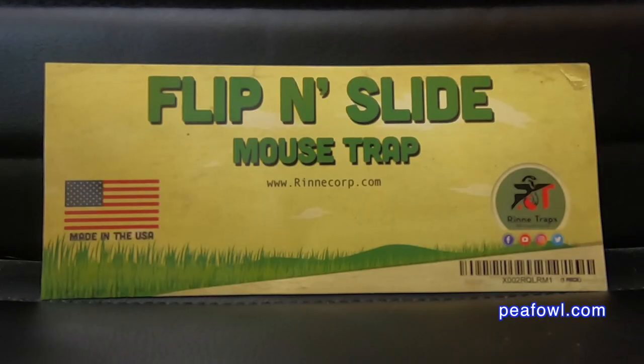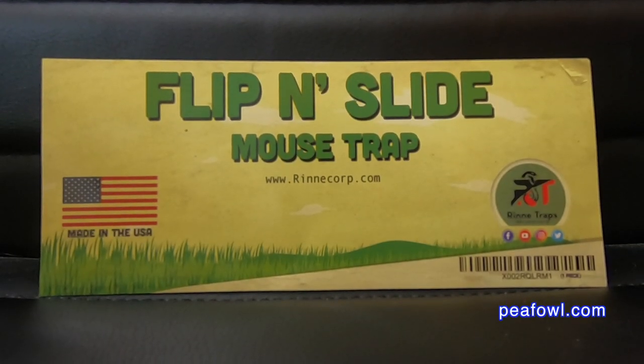Mrs. Peacock looked on the internet and found this new trap that we're going to give a try. It's safe and will not cause any harm to adult or baby pea chicks. It's called the Flip and Slide mousetrap.